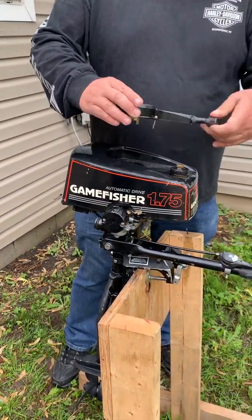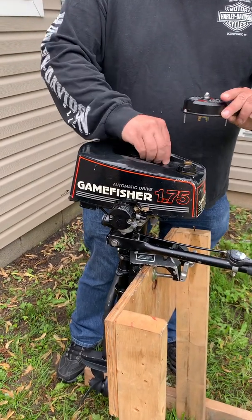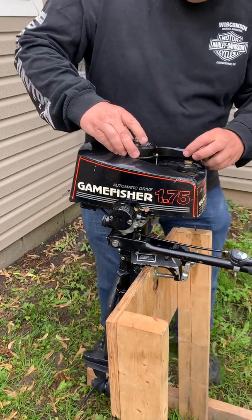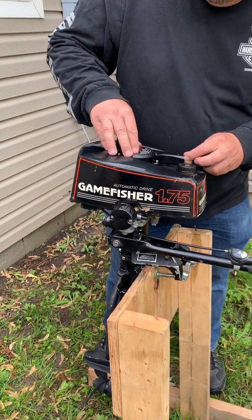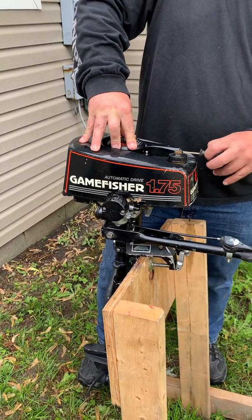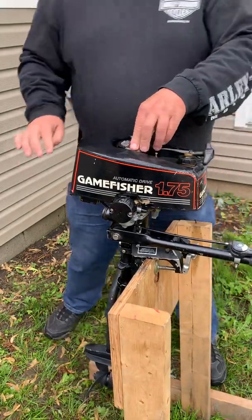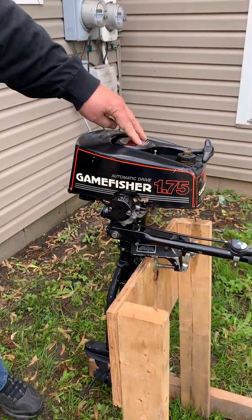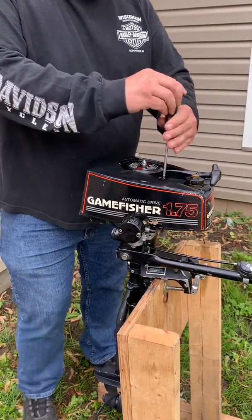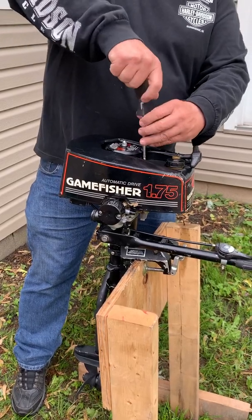Brand new pull cord — it's got a new line. Don't lose the screws. When you set this in place it won't drop all the way down, but if you put pressure on it and you pull it just a hair, you'll feel it drop. There are only three little screws that hold the whole thing together — holds the shroud, holds the new string.